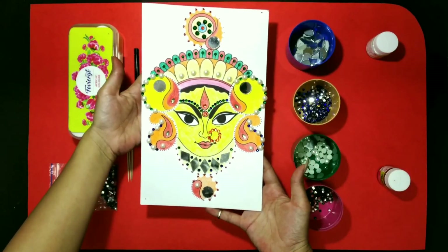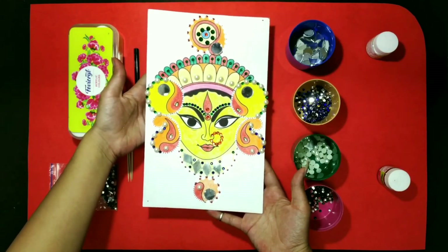And here, finally, our Durgaji's complete decoration. So kids, I hope you all enjoyed decorating the image of Durgaji. Kids, it's not necessary to follow the same process that I have followed to decorate the Durgaji. You can use your own creativity. And send the photos to us on GCR. We will meet soon in our next class. Till then, bye-bye all of you. Be creative.